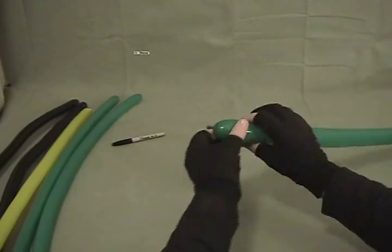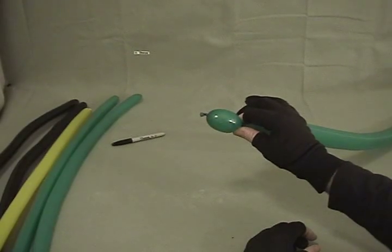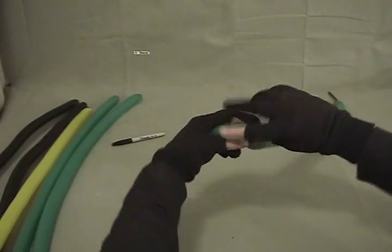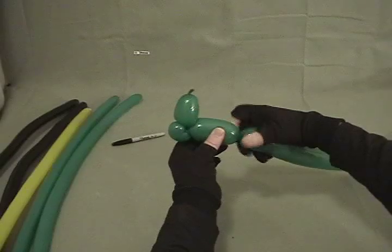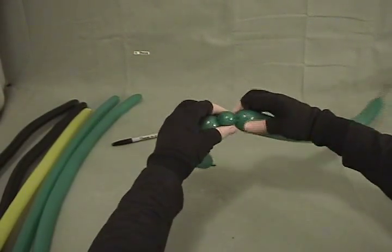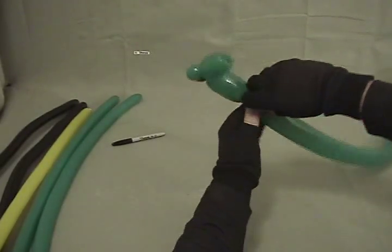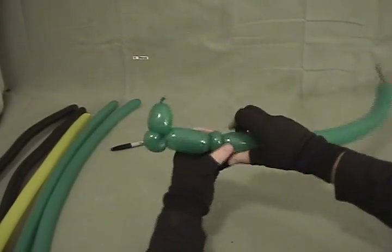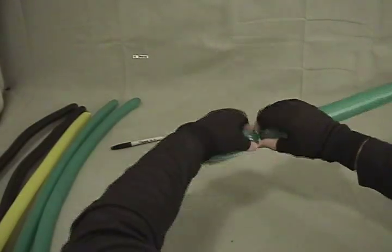We're going to start with our green 260. We're going to twist about a one inch, maybe an inch and a half bubble, then make about a half to three quarter inch bubble and make a pinch twist on there. Then we're going to come forward about two inches and make two small pinch twists, a little less than half an inch each.